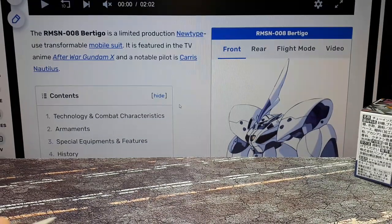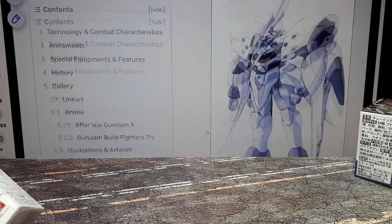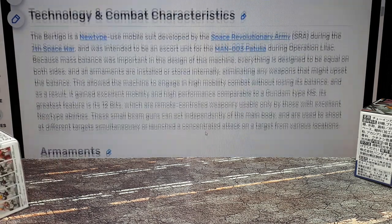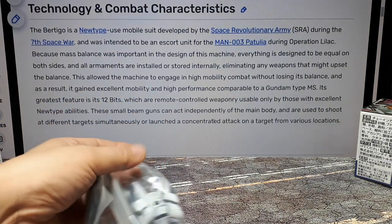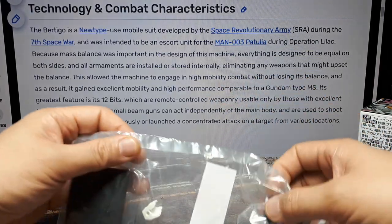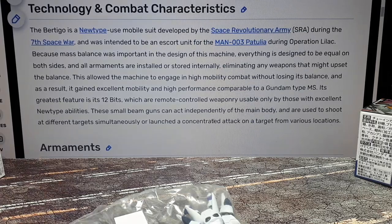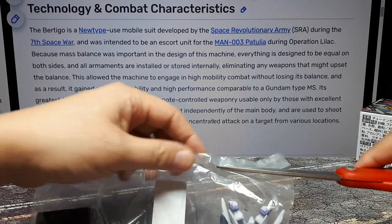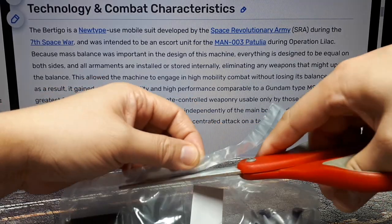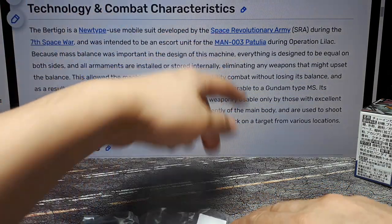Let's open this up. According to the fandom wiki, this particular robot — the Vertigo — showed up in After War Gundam X, which I haven't seen. It reminds me of the Qubeley. What's interesting is that all the weapons are stored inside so it can be as equally balanced as possible and maneuver very well. It has a streamlined appearance and remote-controlled bits, like the funnels you'd find on other Newtype suits. I'm not sure if this is a Newtype suit though.